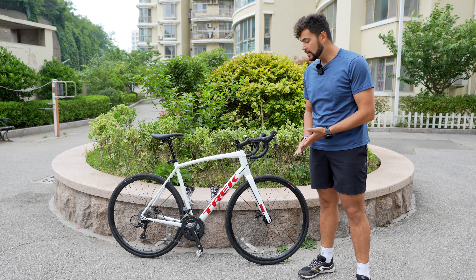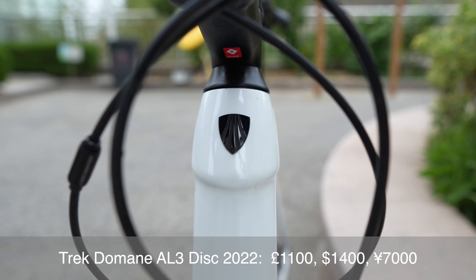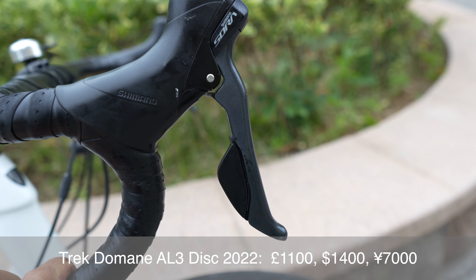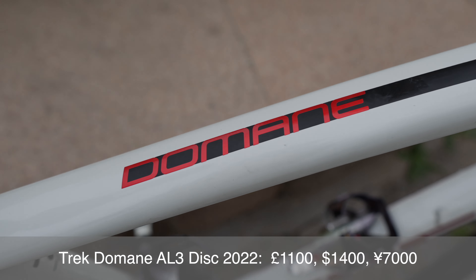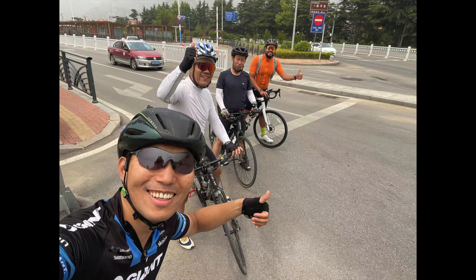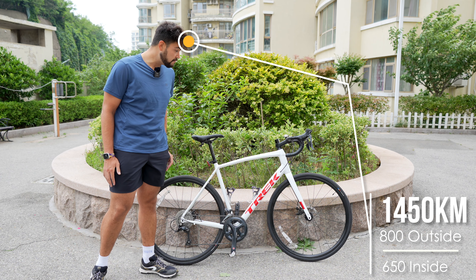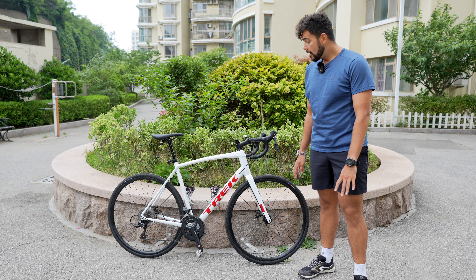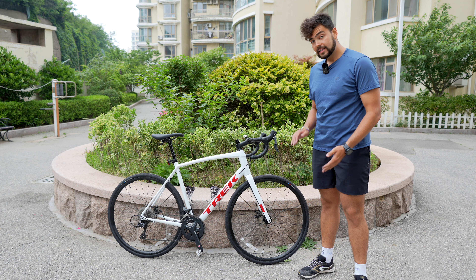Hey guys, welcome to my review of the 2022 Trek Domane AL3 disc. I've been using this bike for about three months, done 1,500 kilometers — 800 of them outside and about 650 inside on the trainer. This is my own bike, I paid for it with my own money, and I'm not being told what to say, so all of this is my own opinions.